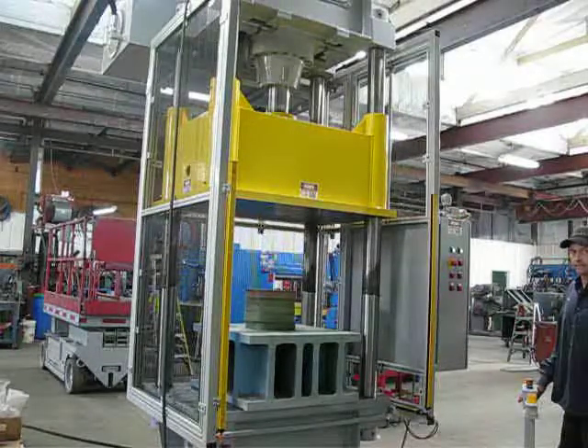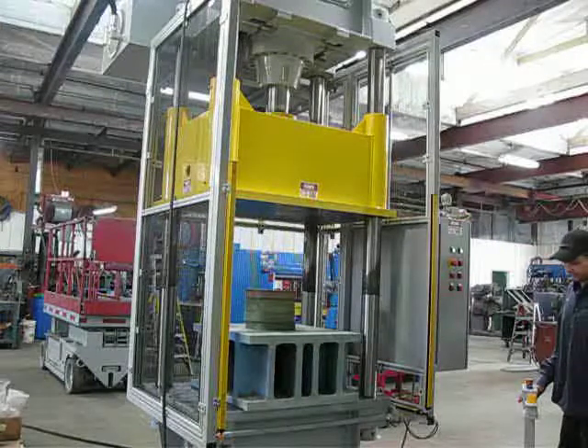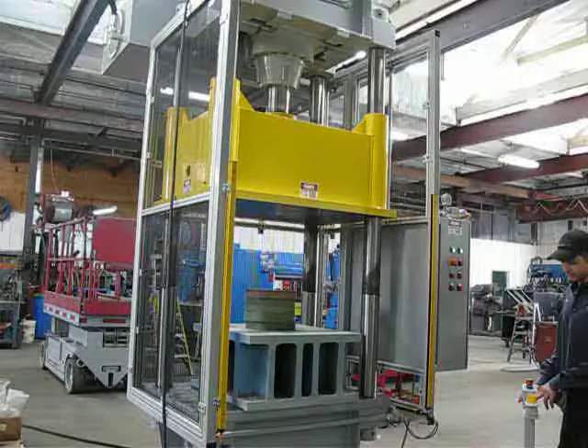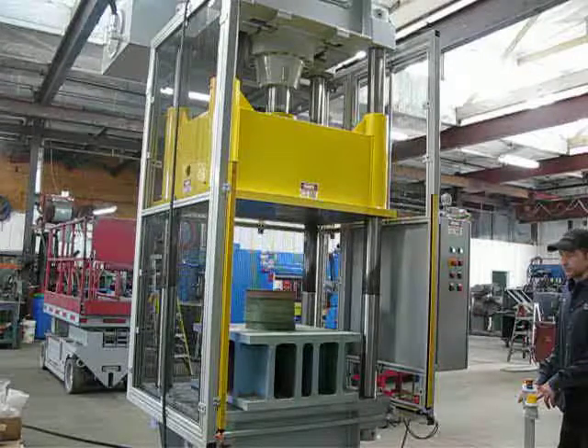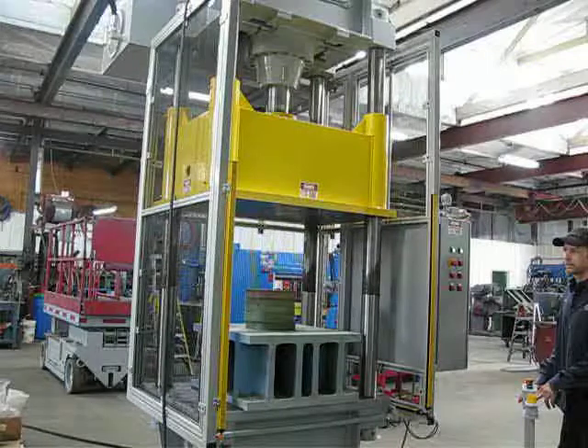This is job number RBC 0219, a 150-ton 38 by 36 down-acting Dake press. We're going to run the press through a couple of automatic cycles where the press is programmed to come down, build tonnage, and then open right away.